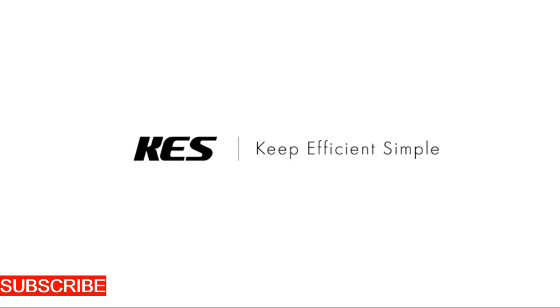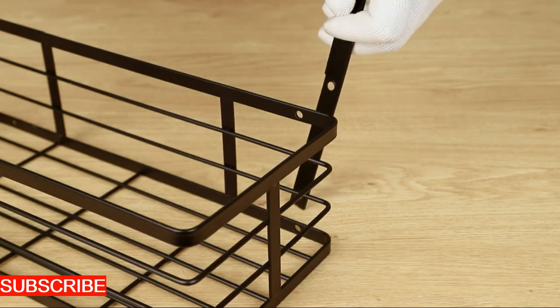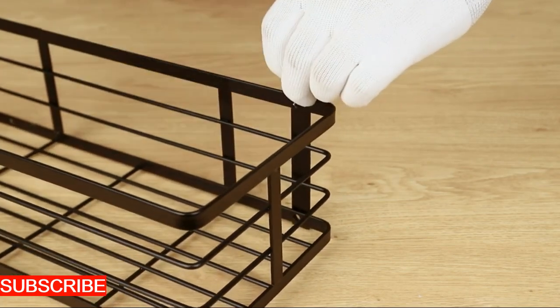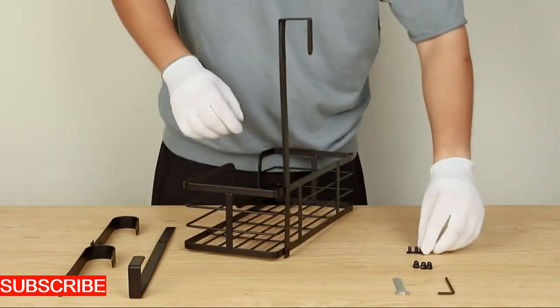Imagine a clipboard hanger that isn't just functional, but a piece of iron art. The IronCraft Elegance is your key to turning every document display into a work of elegance. Let's delve into the design, for the IronCraft Elegance isn't just a clipboard hanger, it's a marriage of artistic form and organizational function.